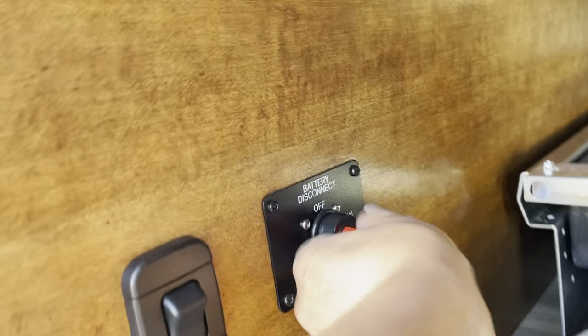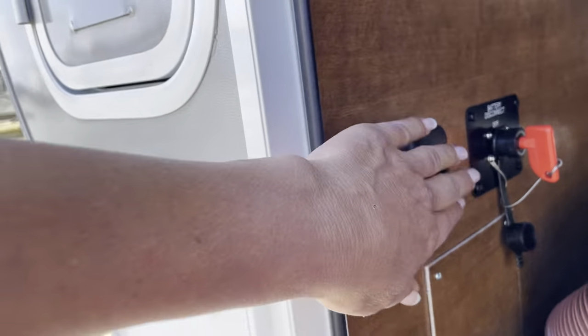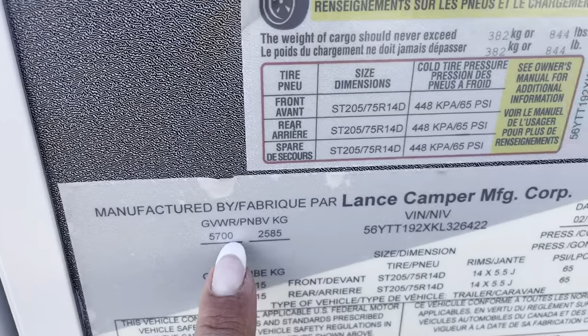You get a battery disconnect, which is nice — when you leave your trailer you just shut this off and you won't have a draw on anything. When you come back, you flip this on. There's your trolley tray with lights, and we've got our batteries in here. The weight is 5,700 pounds GVWR.